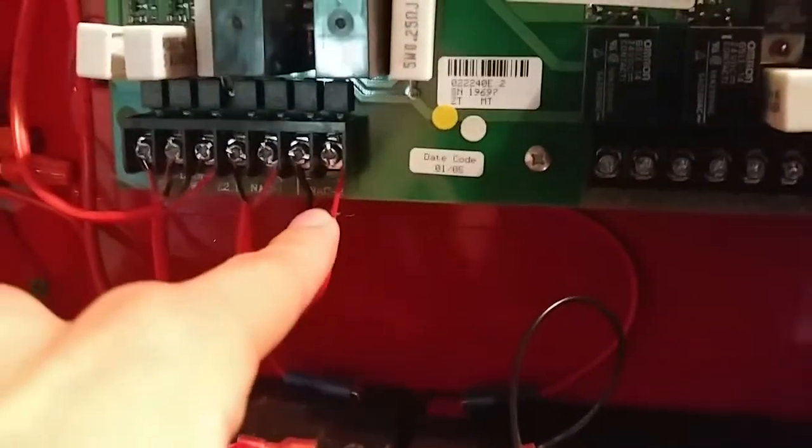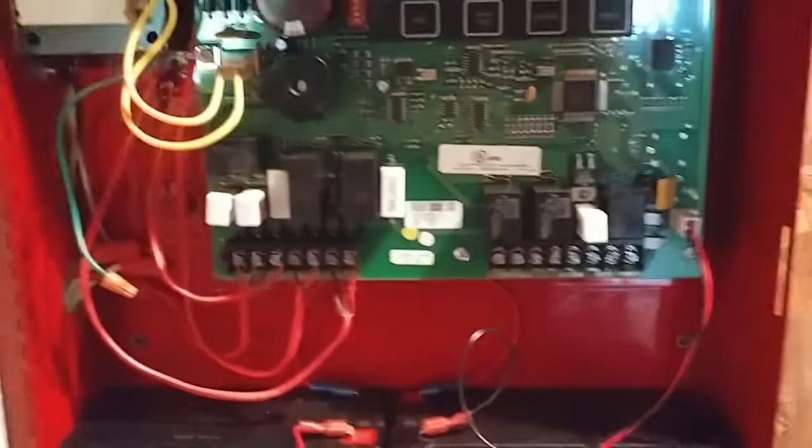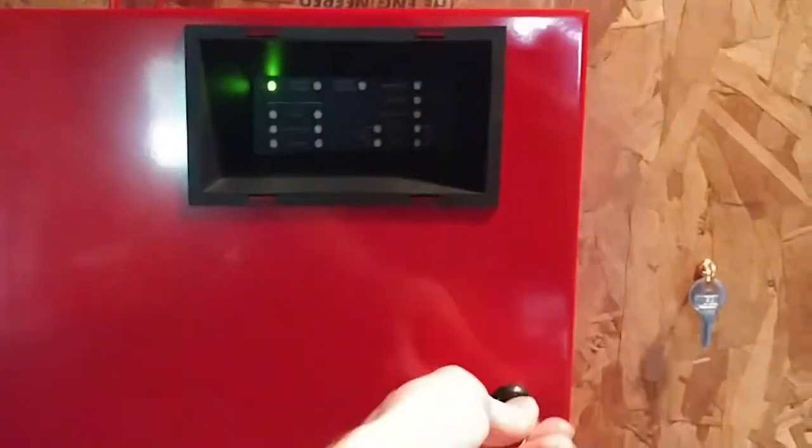Obviously, like I said, nothing should change. One thing I want to mention — I have NAC-2 wire back on. So let's get started.